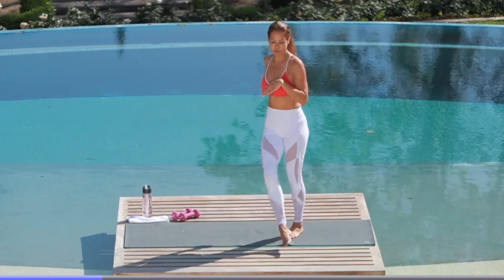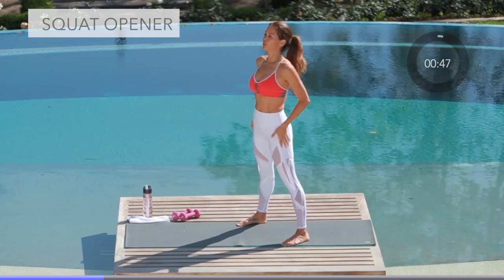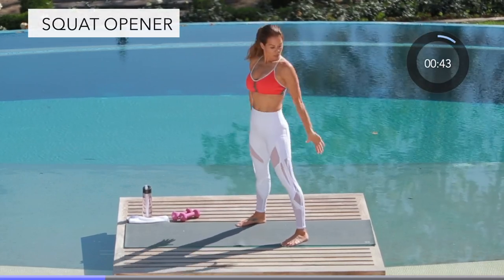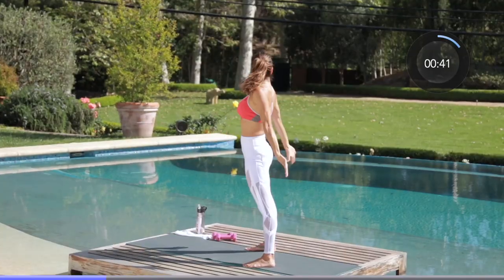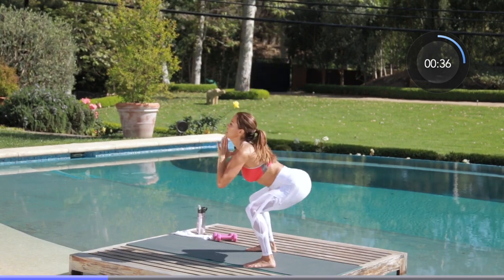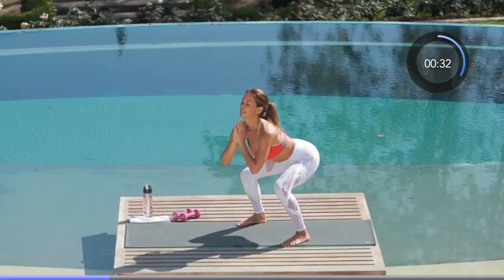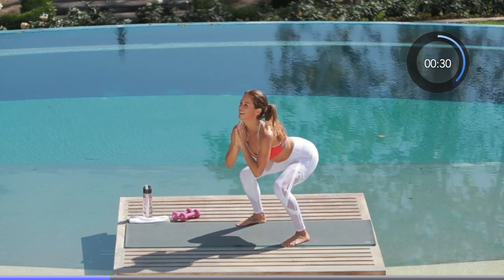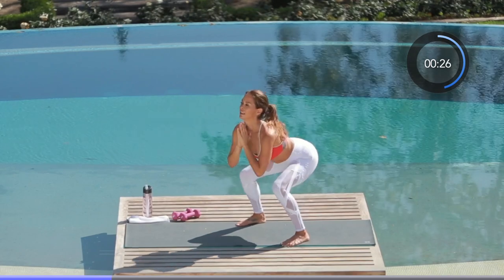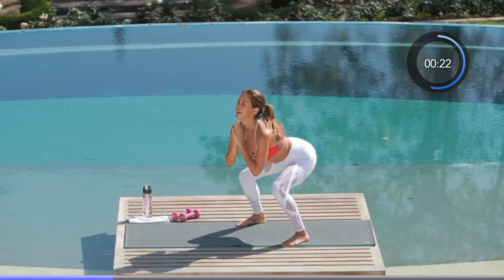Next move is a squat opener. Feet are going to be shoulder-width apart, relax your shoulders, booty out. Press your hips forward and bring your hands behind you — opening up your chest, pressing your pelvis forward, sticking your booty out. All my weight is in my heels, not my toes. Thighs, booty, abs — open your chest. Find your pace, you can make this as hard as you choose. We've got 20 seconds to go.